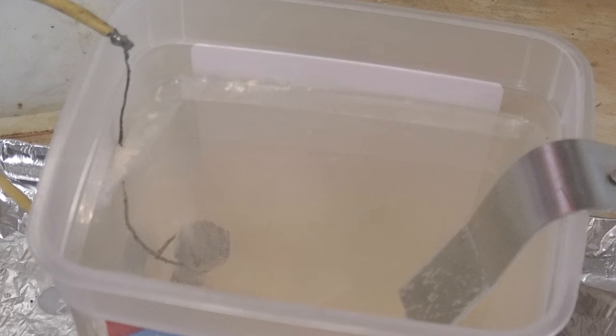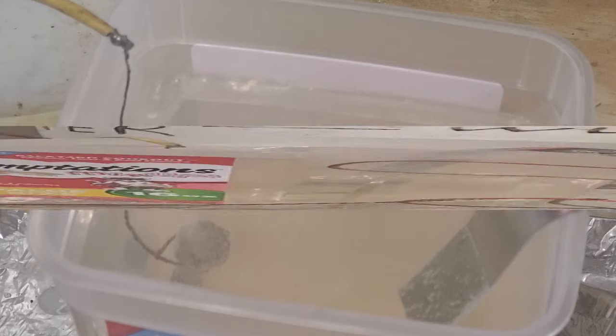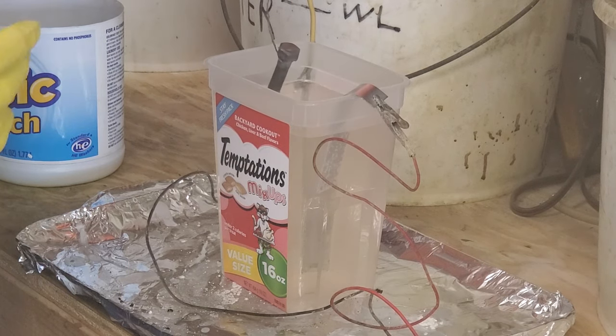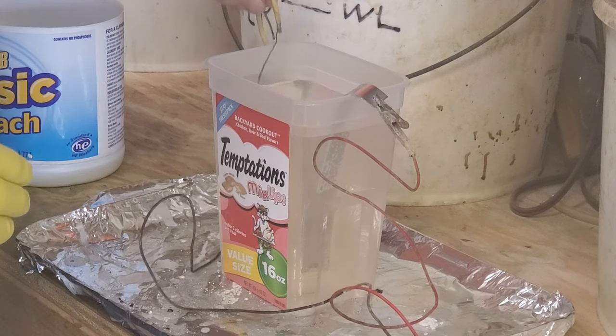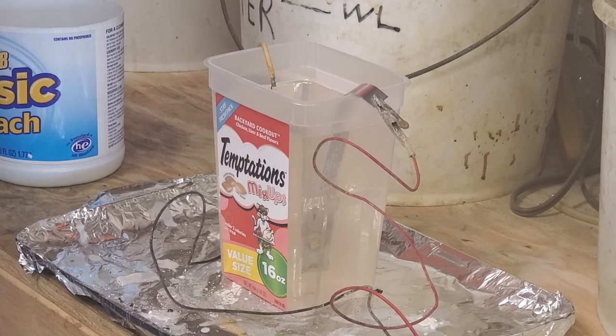This setup is perfect for doing bolts, washers, and nuts of the size you'd find on a motorcycle, an old rototiller, or a car restoration. If you're not getting good surface coverage, you may need to put a bubbler in the bottom of your container — an air stone and cheap air pump from a fish tank will keep the solution moving. The length of time to plate can be anywhere from 20 to 30 seconds up to several minutes depending on the size. For a bolt like this, you won't be in there for more than 30 to 90 seconds total.